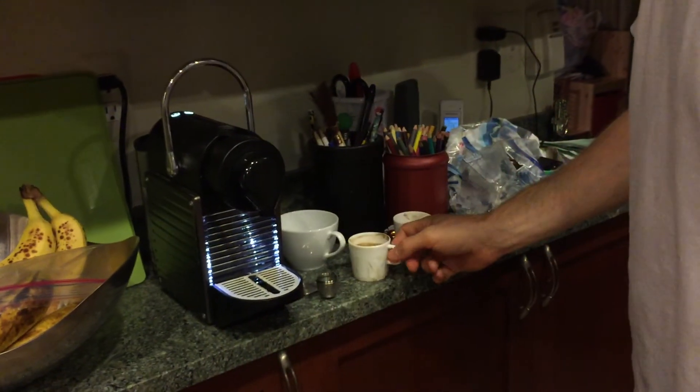And then you can simply enjoy your fresh cup of coffee. Mmm. Wonderful.